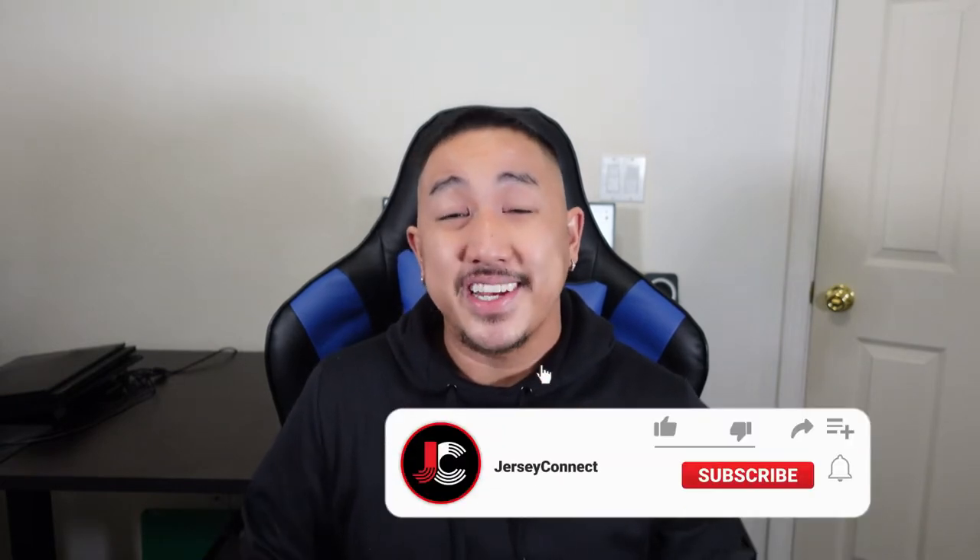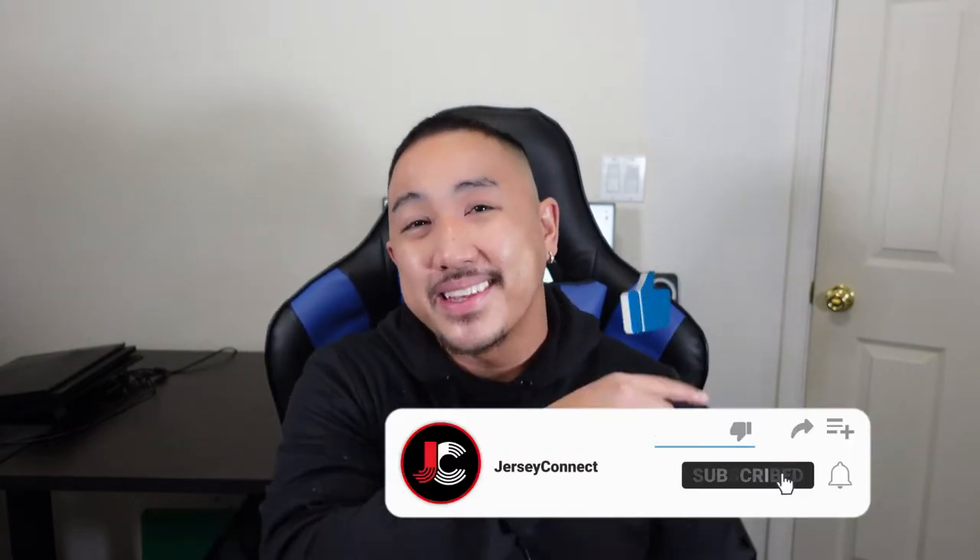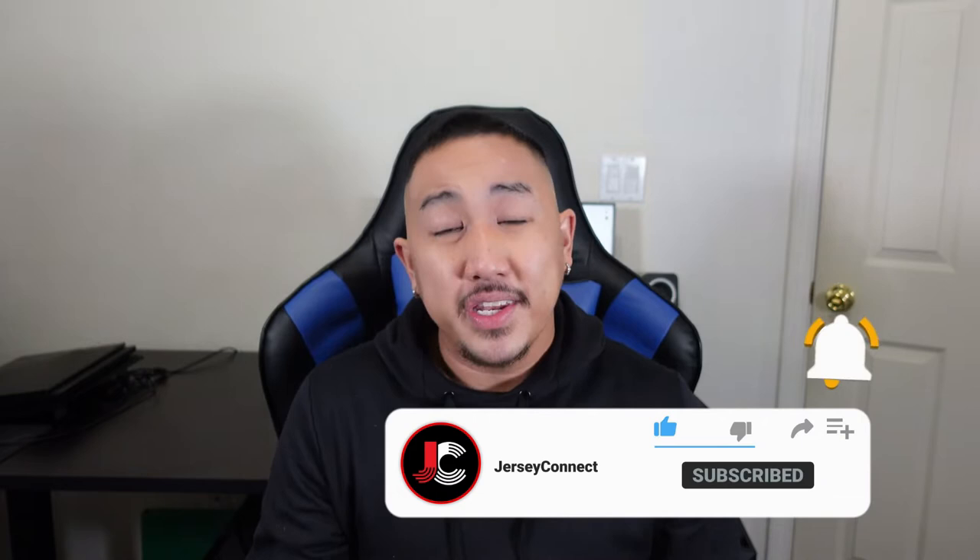And before we get started, if you guys find this video helpful or entertaining, an easy way to support the channel is just by hitting like, hitting subscribe, and hitting that notification bell, so when I drop new videos or there are sales or new releases, you don't miss out. Let's go ahead and get into it.